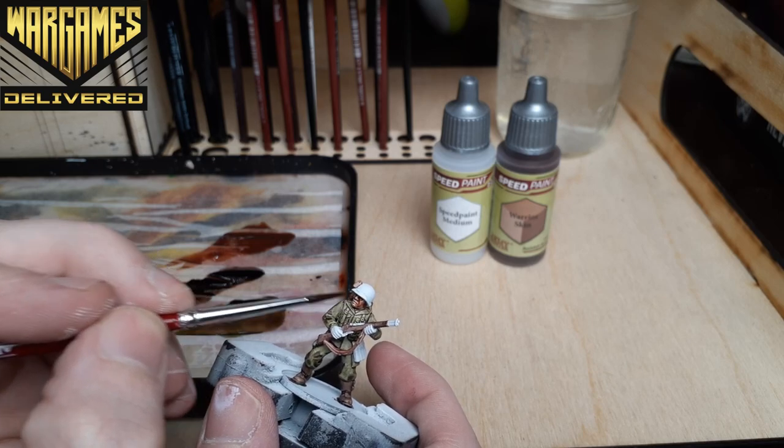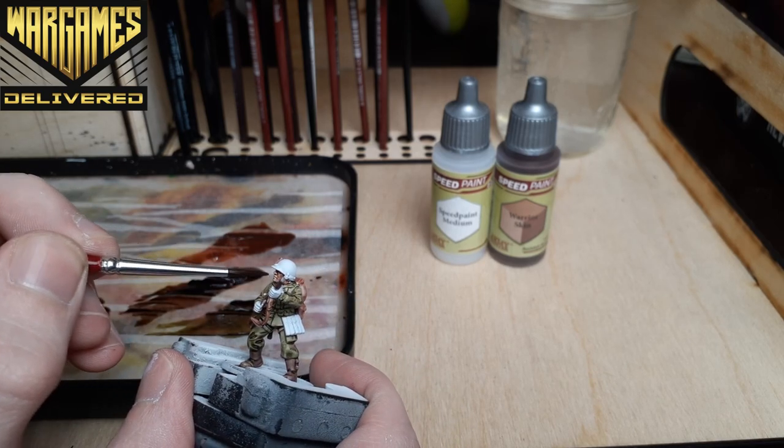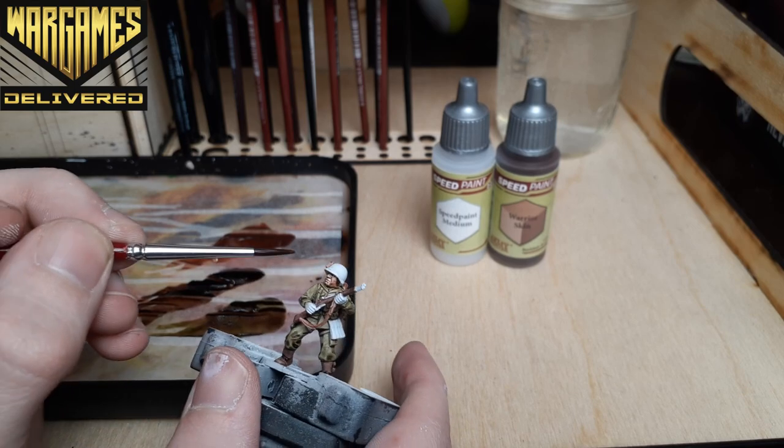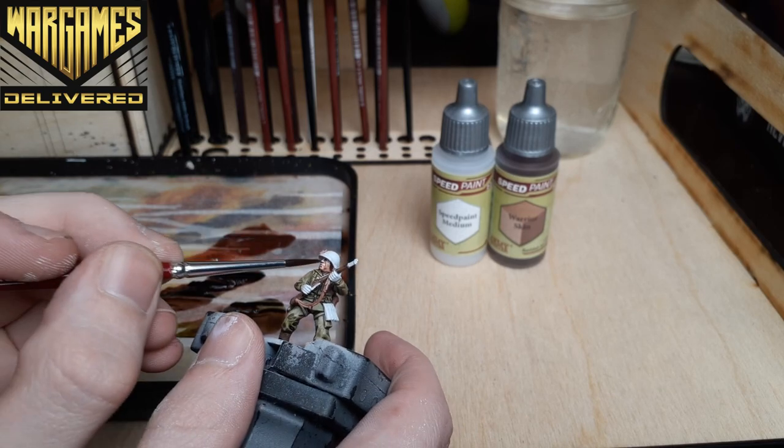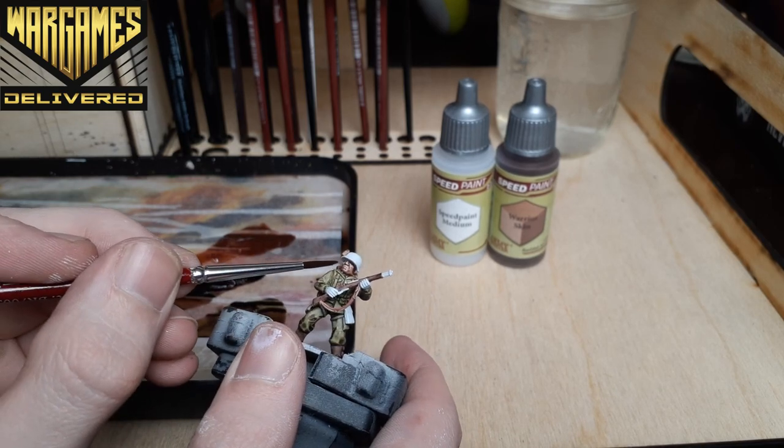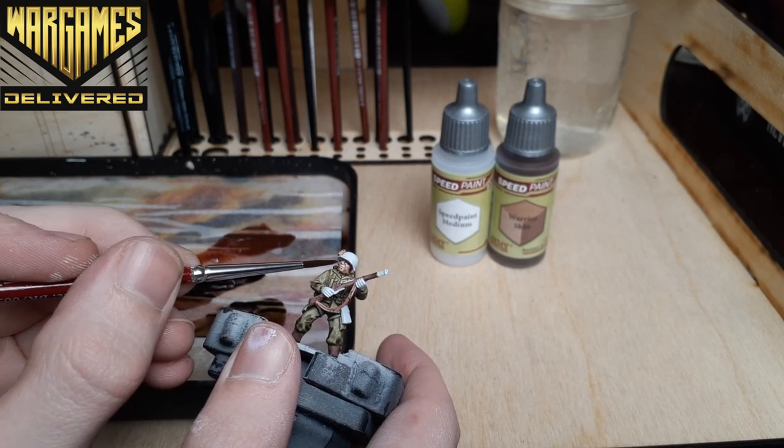In this shot you can see how, with the medium, you really have a lot of working time with the paint. You can control how the mini is going to look by how the Speed Paint dries, and as long as you use good brush control you can add or remove shading to certain areas before they dry.